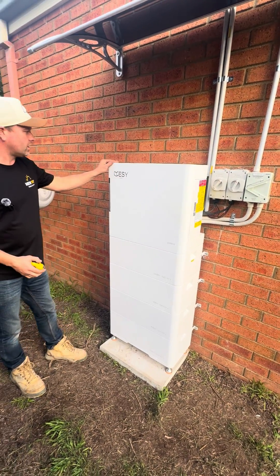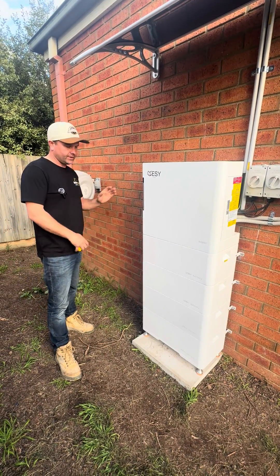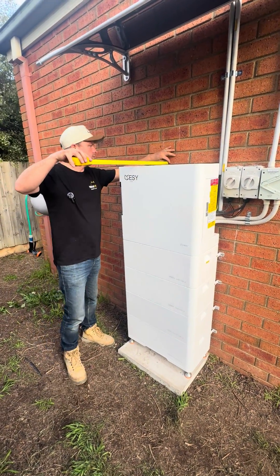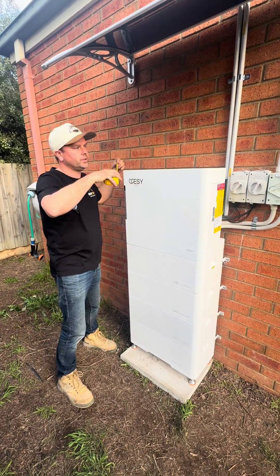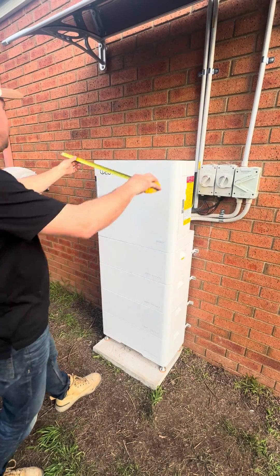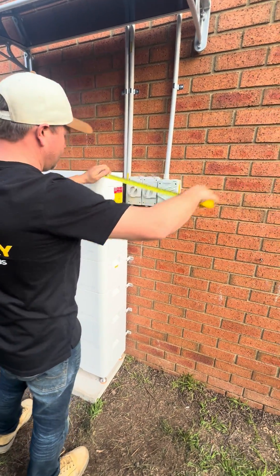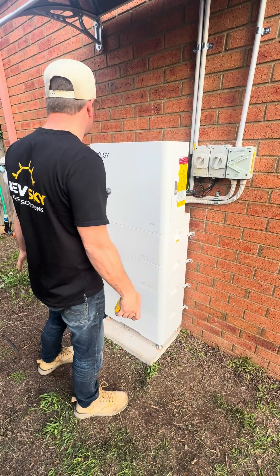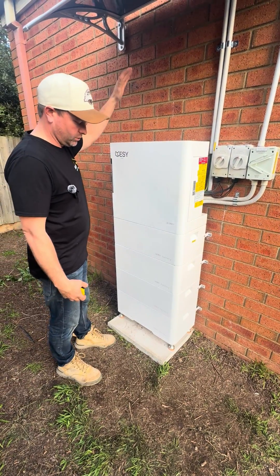This one comes with a 6,000 cycle life as well as really good warranties. It is VPP ready. The clearances for this one: it's off the wall at around 350mm — a little bit less. It does just require 300mm ventilation on the sides and 300mm from the front. So this is a really good unit when you're in a tight situation, and it's got that scalability up to 30 kilowatt hours.